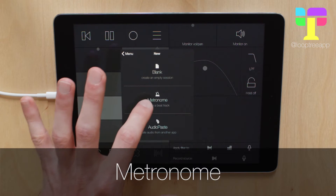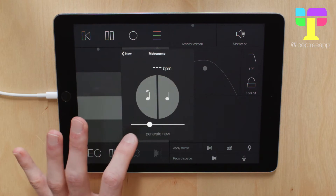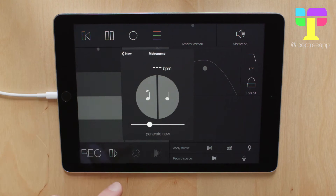I'm going to take a look at the metronome first. It's really easy to use — you just tap out the rhythm that you want, adjust the tempo, and then hit Generate New. So if I want a rhythm in 5 with an accent on 1 and 4, this is what I do.